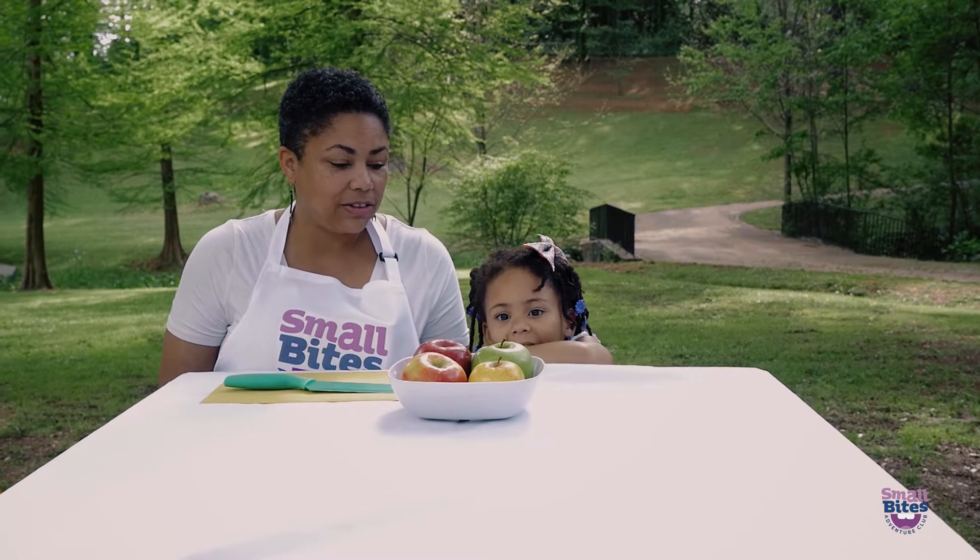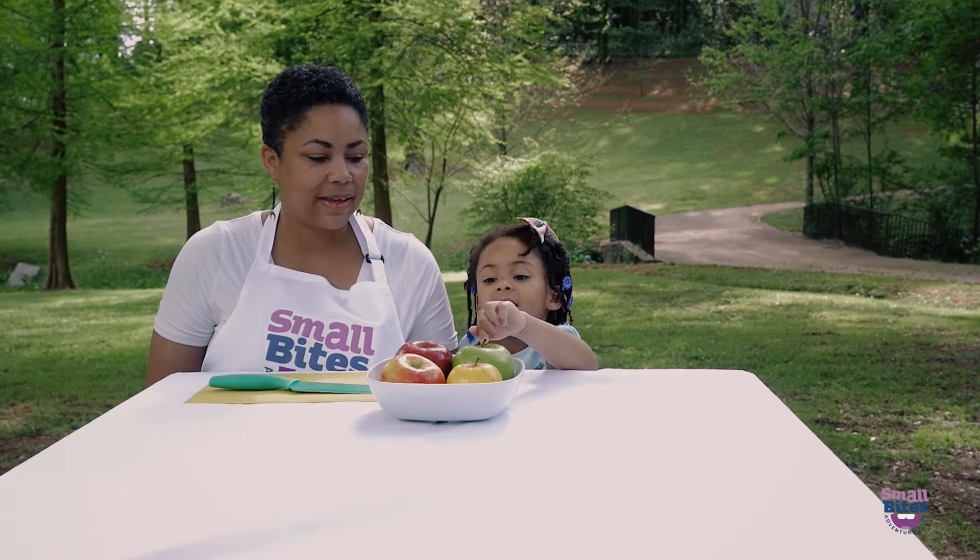Look at the apples we have today. What colors do you see? Green. And? Red.